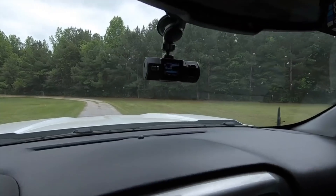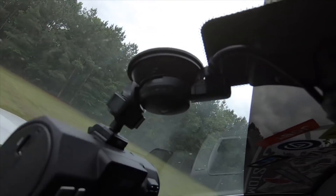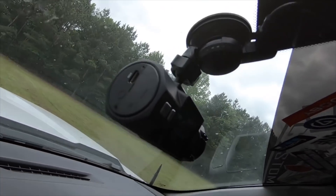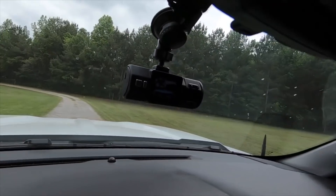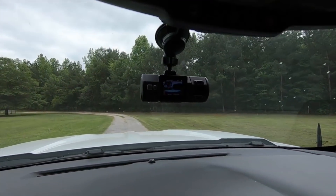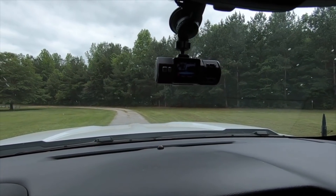I ended up moving the camera over here — and I didn't know this, but it has a port where you can plug it in right at the top of the mount, which works out great rather than having the wire hanging down. I moved it down here to get away from the mirror so I can get more of an external view of outside. I'm going to get out and walk around the truck and we'll see how much it captures.